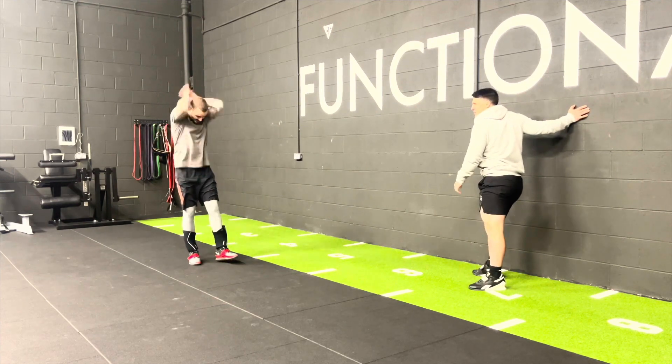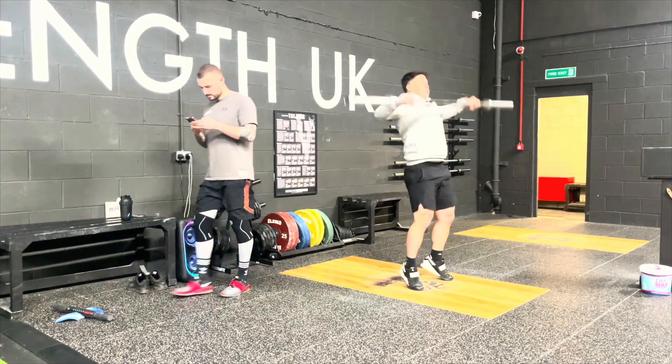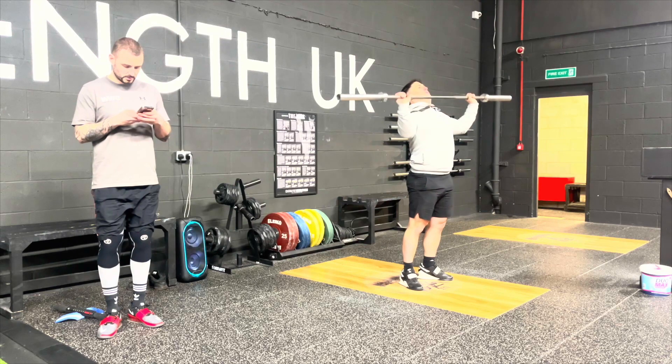It's only our fifth back squat session within that amount of time. But it's all been done intelligently and smartly, just overloading in those sessions.